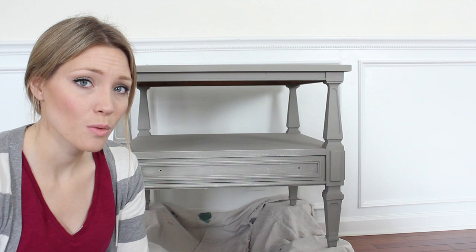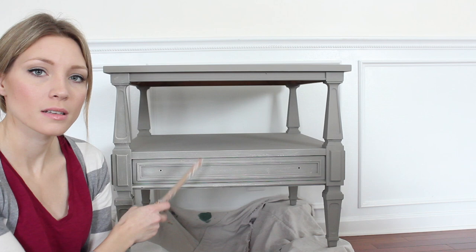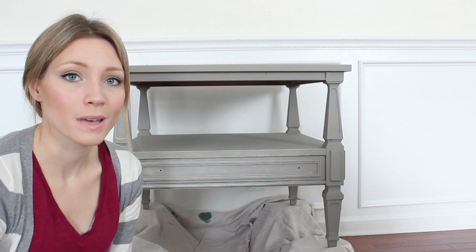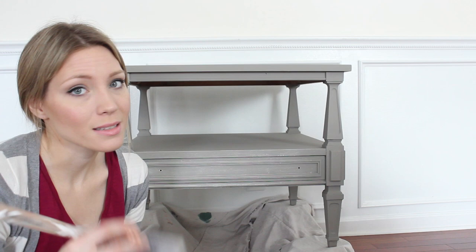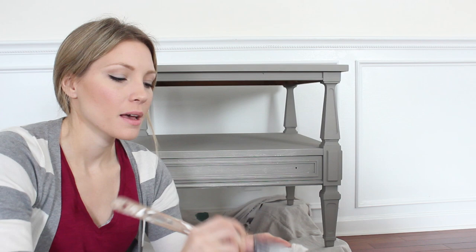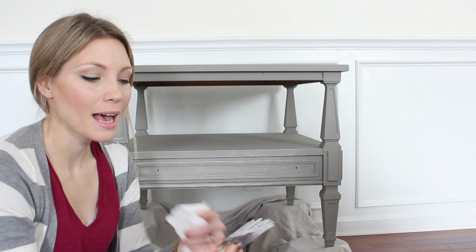I've just mixed a little bit of this. The base color here is Annie Sloan chalk paint in French linen — I've already put two coats on. My mixture is just some pure white mixed with French linen, but you could really use any gray or any type of paint. You're also going to want a paper towel to dab off excess paint. I like having some of the paint higher up on the bristles even though I'm going to wipe off most of the excess, because as I get going it's nice to have a little bit of that residual paint besides just on the ends.